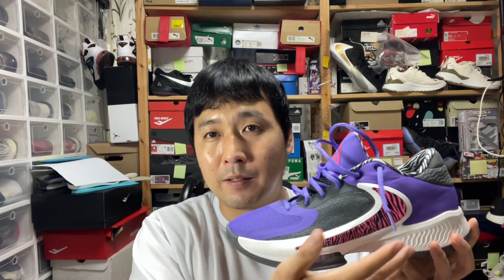The Freak 1 was pretty interesting with the reverse swoosh and double-stack zoom air that you don't really feel — like a slight zoom air pod in a thick midsole. Didn't really feel it. The forefoot was not much there, just foam. The Freak 2 supposedly had zoom air on the forefoot, but you can't really feel it. On the heel, it was like rigid, hard, thousand-year-old chewing gum kind of rigidity.